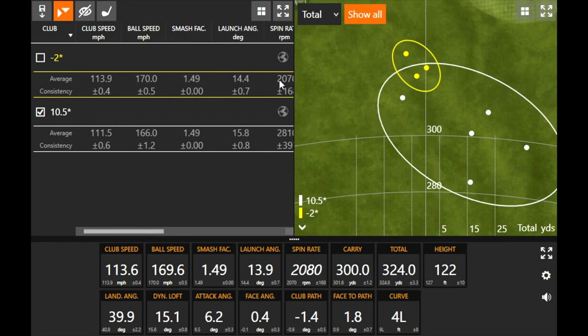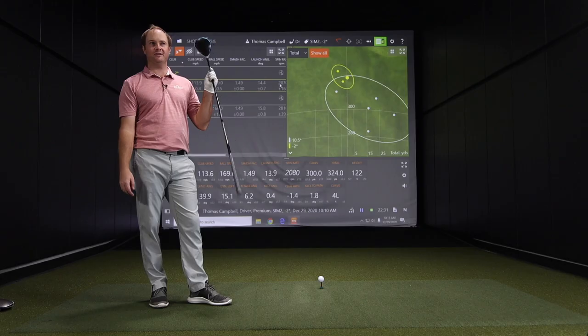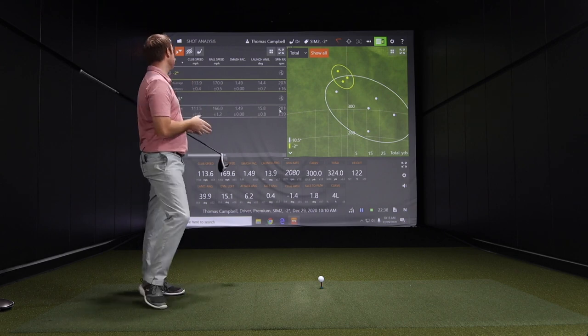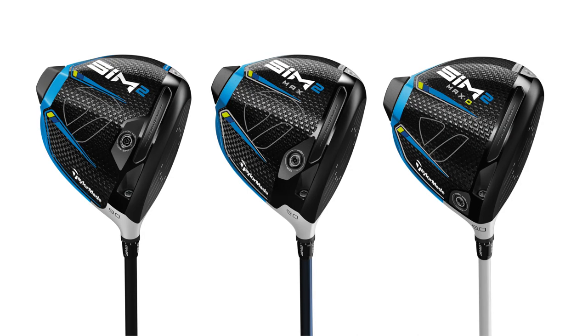If I had someone hit three in a row flush in a fitting, I'd say we're done — that's a winner. The TaylorMade Sim 2 comes in three models, and we'll have content on the channel comparing all three.